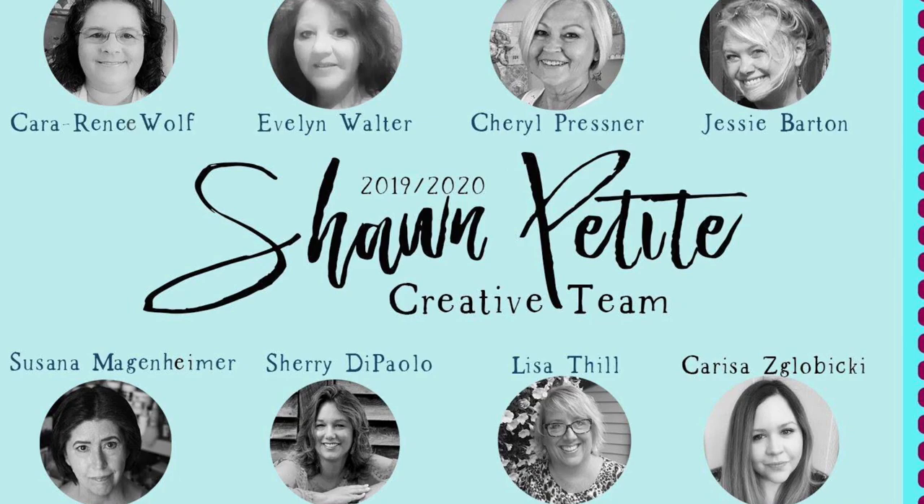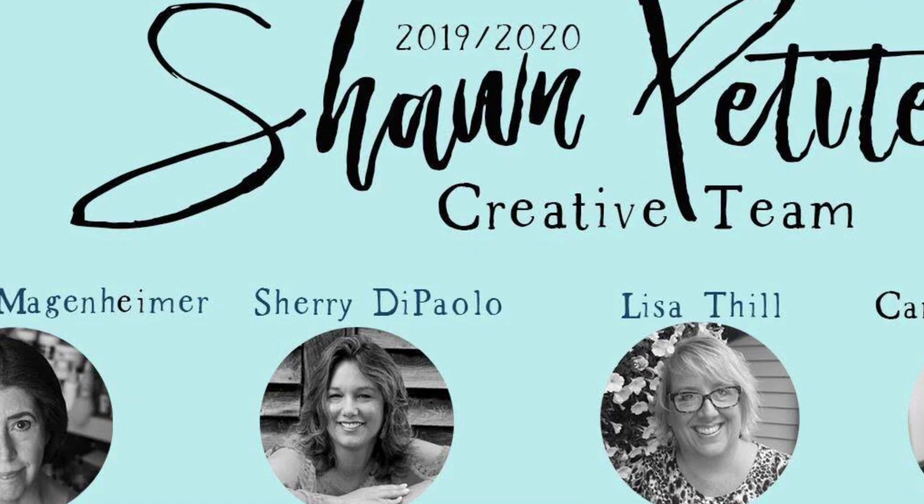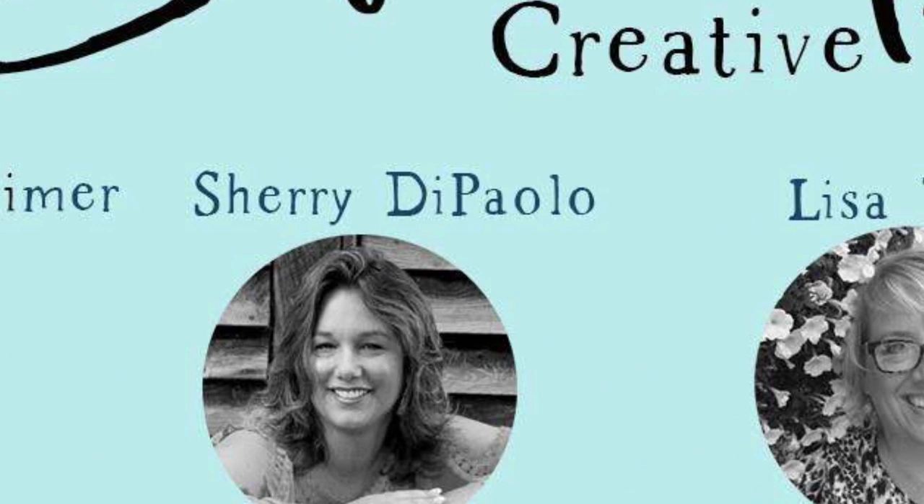That concludes my video for this creative design team. I hope you enjoyed it and I hope you learned something. Please make sure you subscribe to this channel and follow me on social media and on my YouTube channel as well. I look forward to seeing you for future projects — take care and I will see you soon.